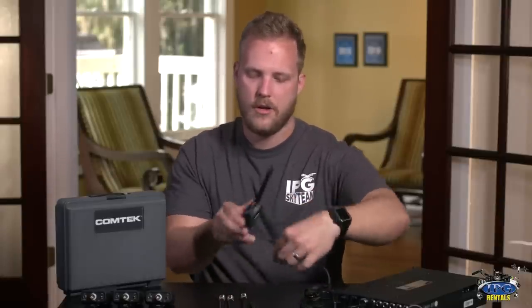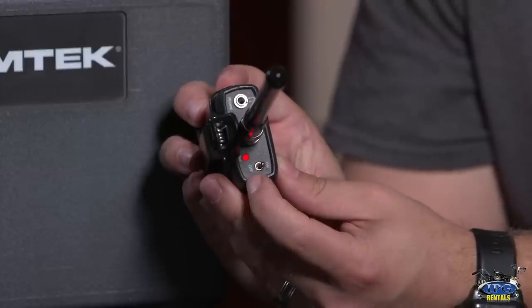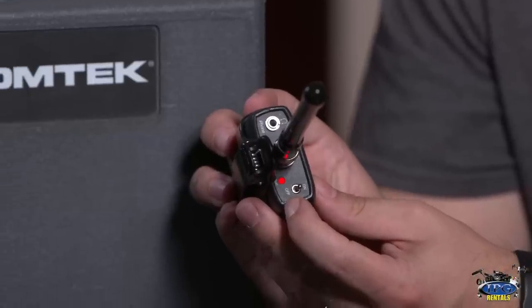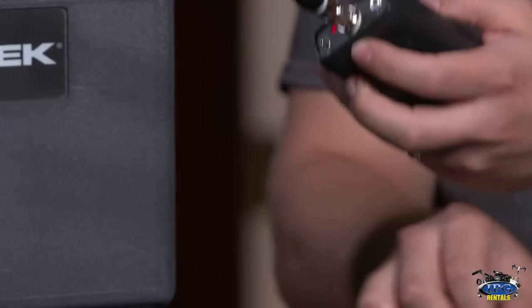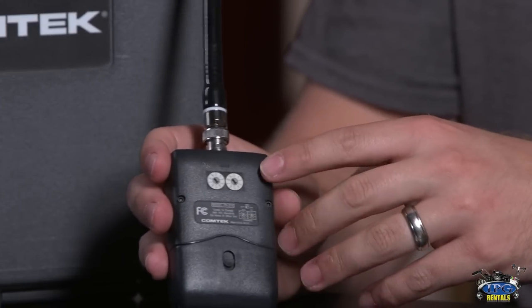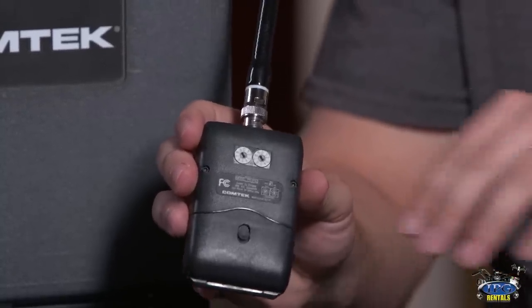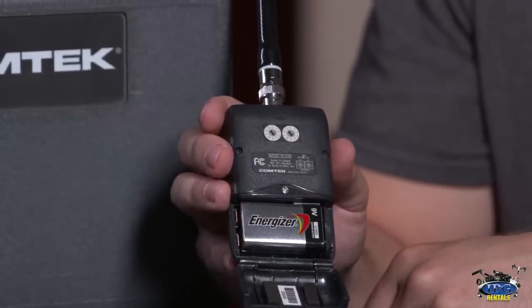That is how you do the transmitter. The receiver is quite simple — same thing. You take the antenna, put it right inside, and turn it on just like that. You'll see the red light is on, and the red light will blink when your battery is low. On the back — I'll take the clip off so you can see — there are rotary dials to match up the exact same frequency that you set on the transmitter. Same thing again: 9-volt batteries on the back.